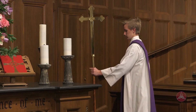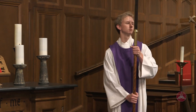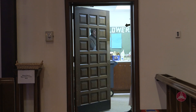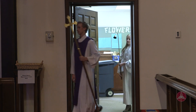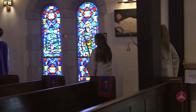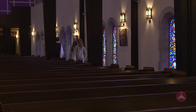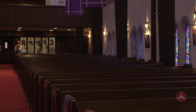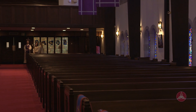The senior acolyte retrieves the processional cross, which is either in the chancel beside the altar or in a stand in the narthex. Proceed down the side aisle to the back of the sanctuary and wait there until the service begins.